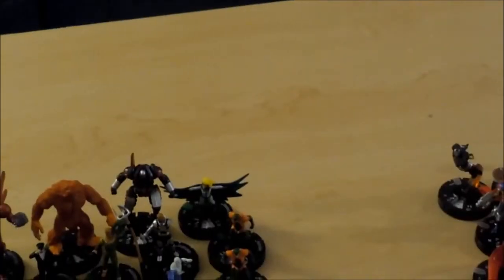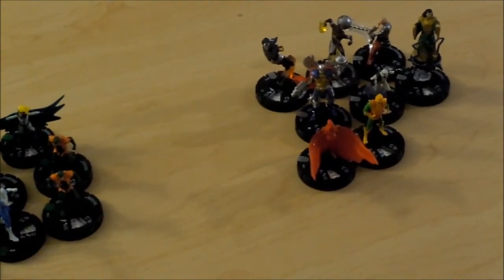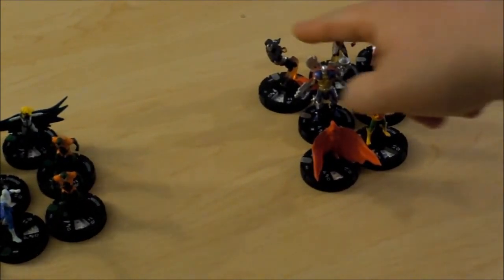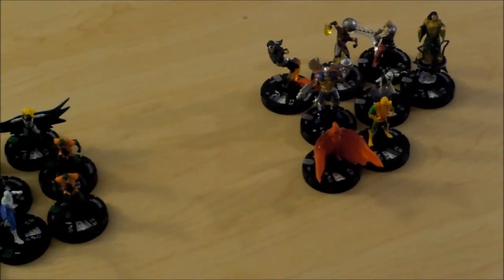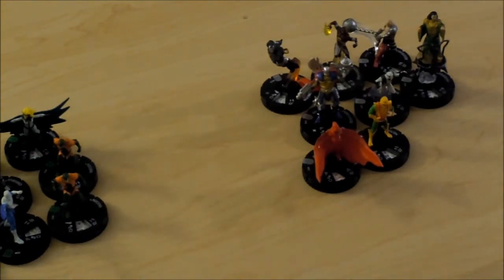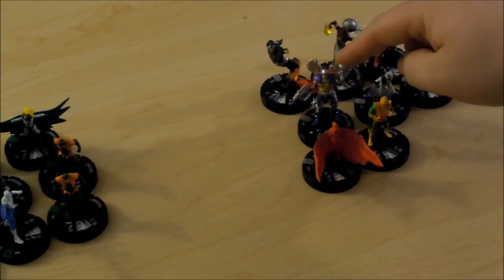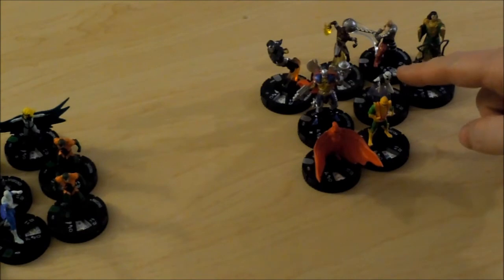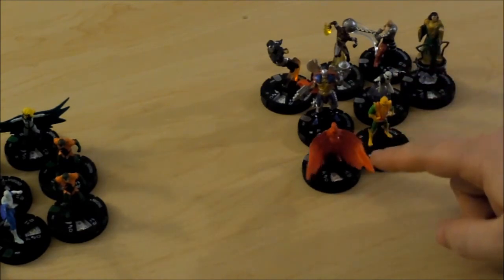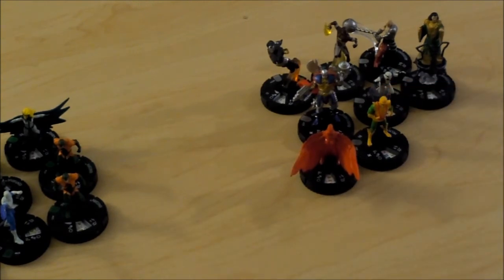I'll skip on over to the Rares. Sorry about the camera work, guys. I pulled the Rare War Machine, Iron Monger 2.0, Absorbing Man, the HeroClix Fan Choice Winner Deathshead, Ghost, The Mandarin, Crimson Cowl, and Melter. And I know a lot of people were happy that he was included in this set — he's an old Masters of Evil guy.